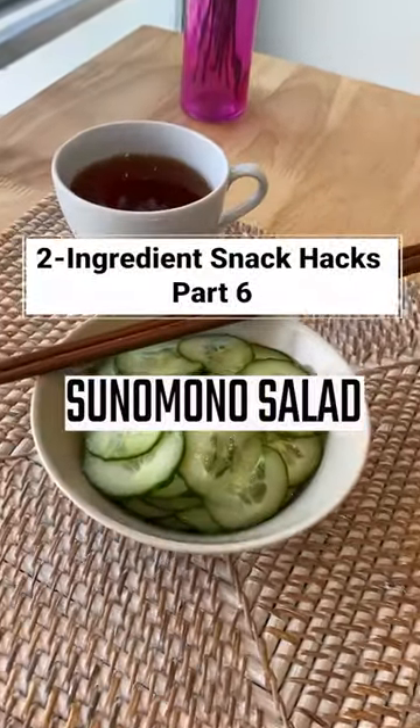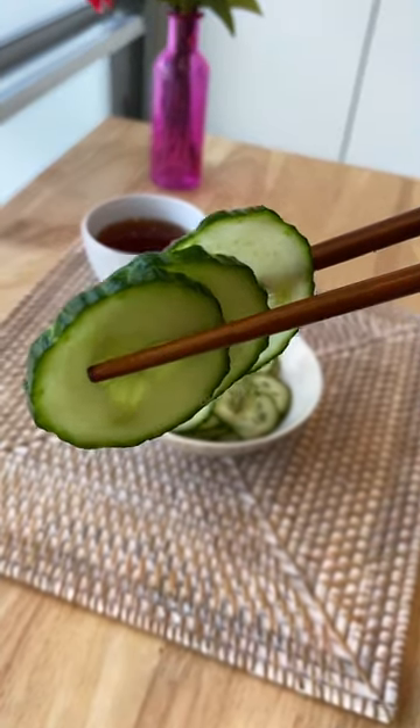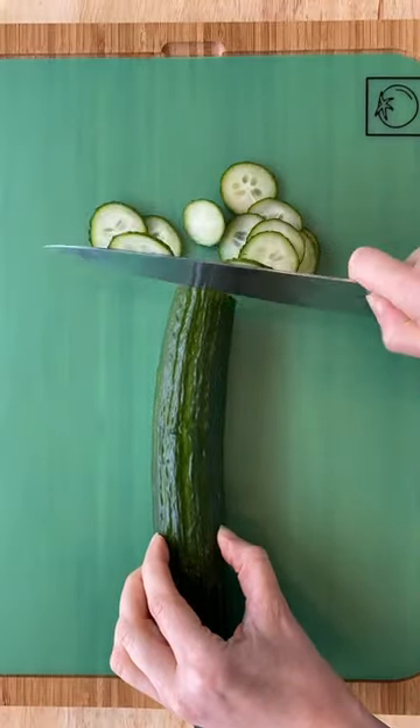If you're like me and you like simple, savory snacks, you need to add this one into regular rotation. Keep a batch of this in the fridge for any time you feel snacky and want to eat a big portion of something.